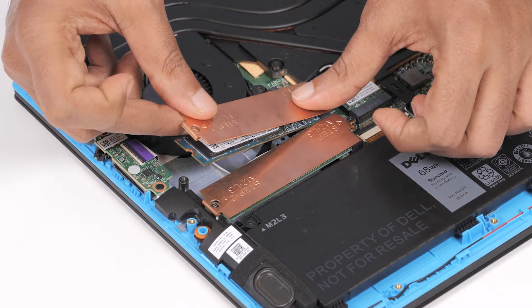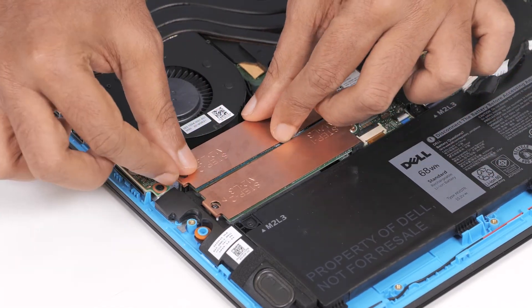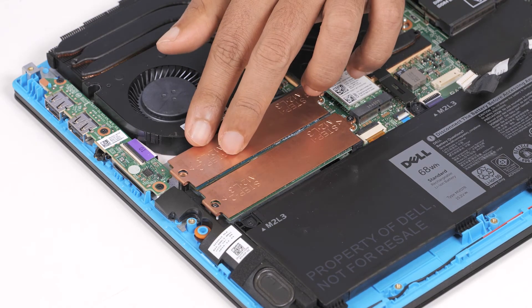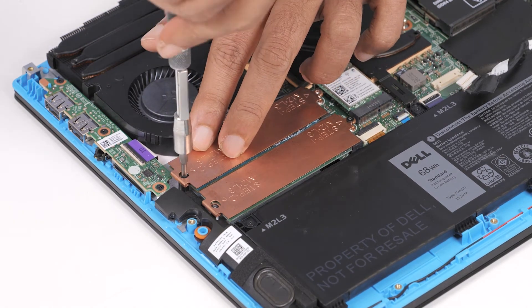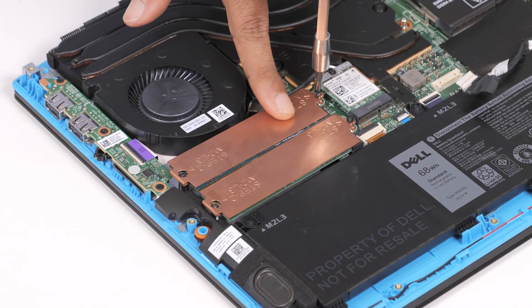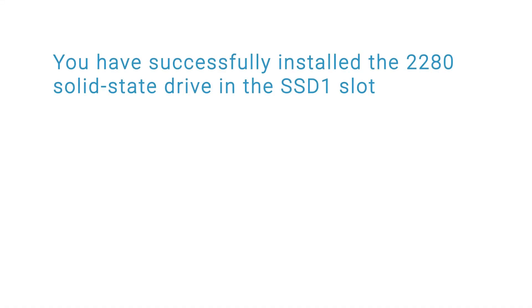Place the solid-state drive bracket on the 2280 solid-state drive. Align the screw holes on the solid-state drive bracket with the screw holes on the system board in the palm rest and keyboard assembly. Replace the two screws that secure the 2280 solid-state drive to the palm rest and keyboard assembly. You have successfully installed the 2280 solid-state drive in the SSD1 slot.